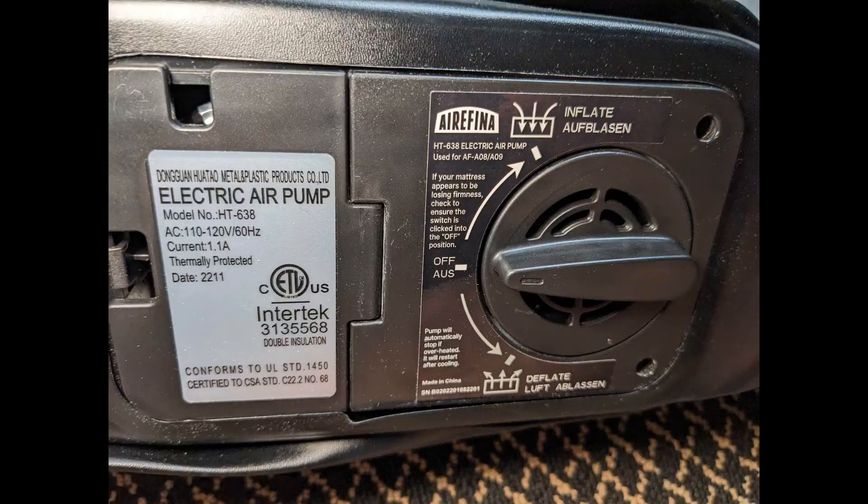I would say this is really only good for home use, as you need mains power to inflate. If you plan to use this for camping, you're going to need to have an inverter or some other 110-volt outlet power to be able to use this.